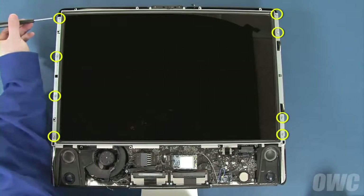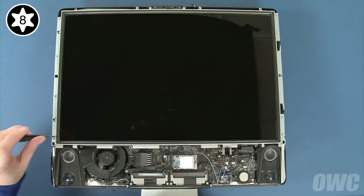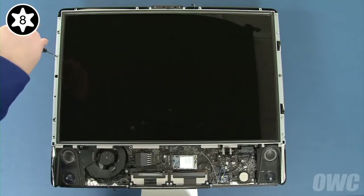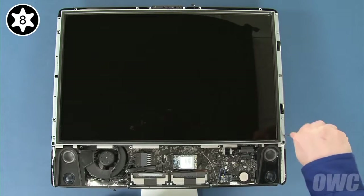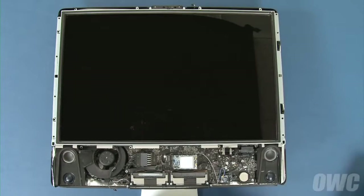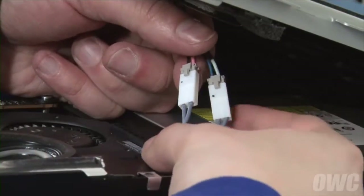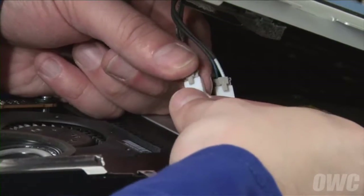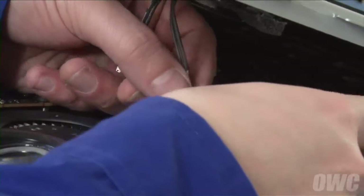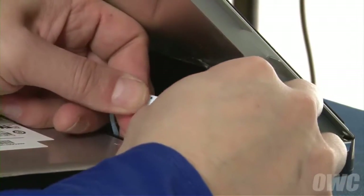We can now remove the eight Torx T8 screws holding the display in place. Once these have been removed, you can carefully lift up on the bottom edge of the display to reveal the first pair of inverter board connectors, which you can disconnect by simply pushing down on the locking tab and pulling the connectors apart. Then lift the display further and disconnect the second pair of cables near the top right corner in the same manner.